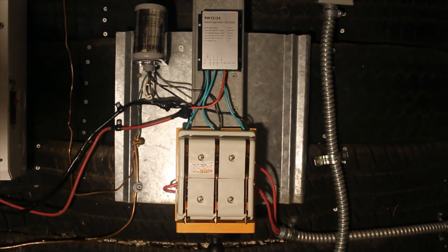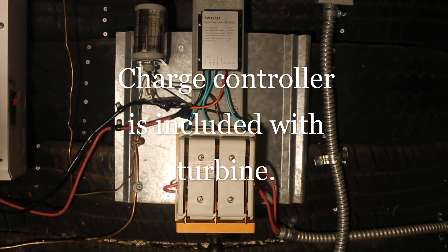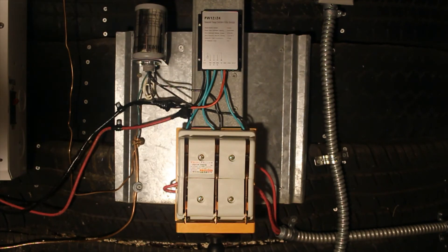The output from this wind turbine is alternating current. It feeds into this charge controller that converts the alternating current into direct current so you can charge your batteries. The charge controller also keeps you from overcharging the batteries.